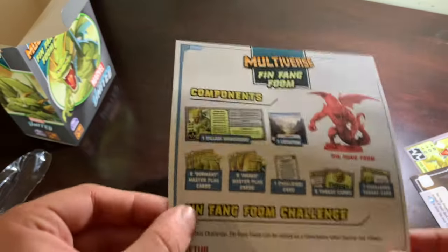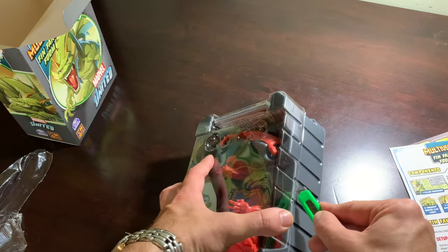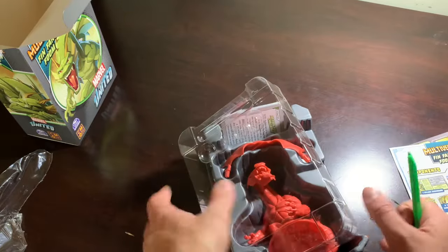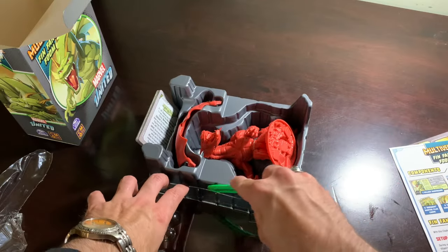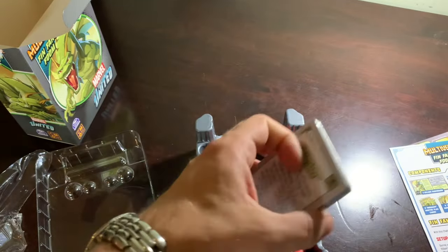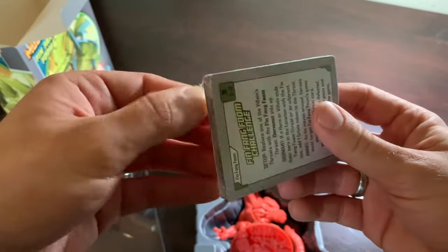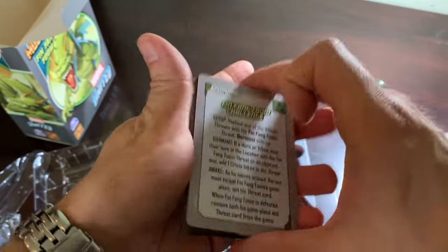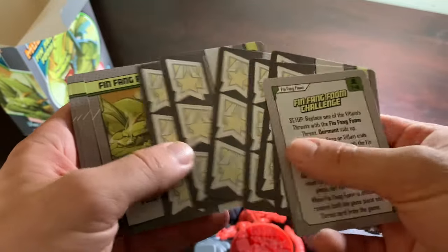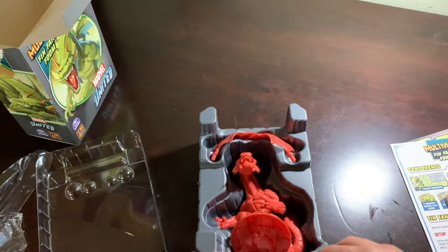Here is our little leaflet telling us everything that should be in here, and his rules. So we've got here - is this taped? It sure is. We'll get that tape out of the way in no time flat. Tape eliminated. Here are his cards. He's going to be asleep until we wake him up. So when you're playing against Fin Fang Foom, it's literally like a variation on the 90s board game, Don't Wake Daddy. Threat cards - beautiful. He's a challenge, and I've been wanting to put all my challenge cards together in a deck so that if I ever feel like just a random challenge, I can do so.